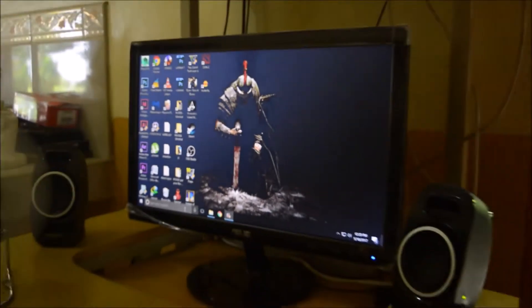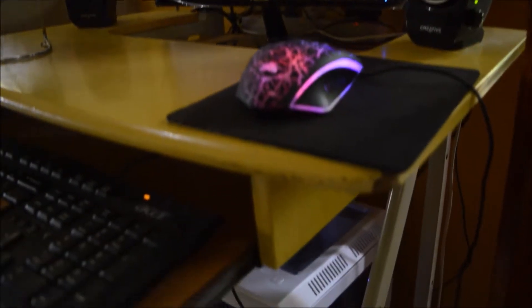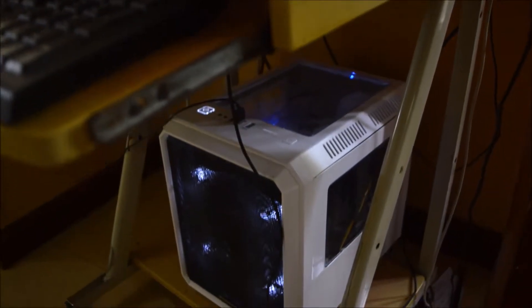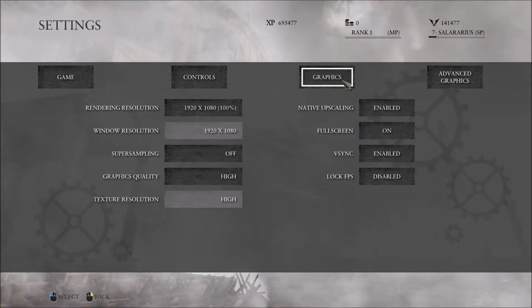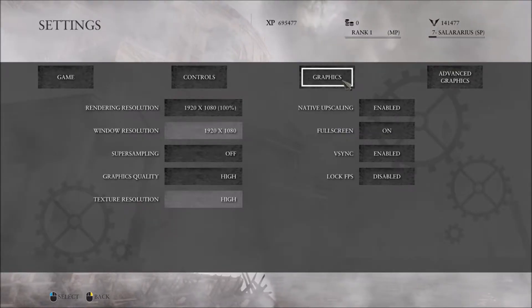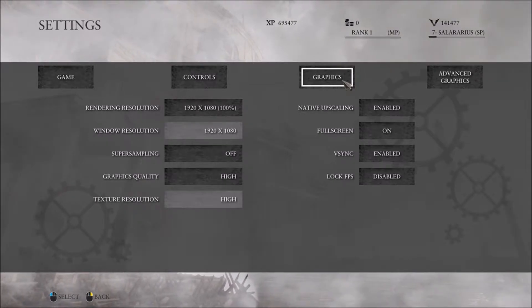I wasn't able to film the assembling part, but here is how the PC looks. Now let's have some game tests. As you can see the settings, I'm playing at 1080p resolution and on high settings.